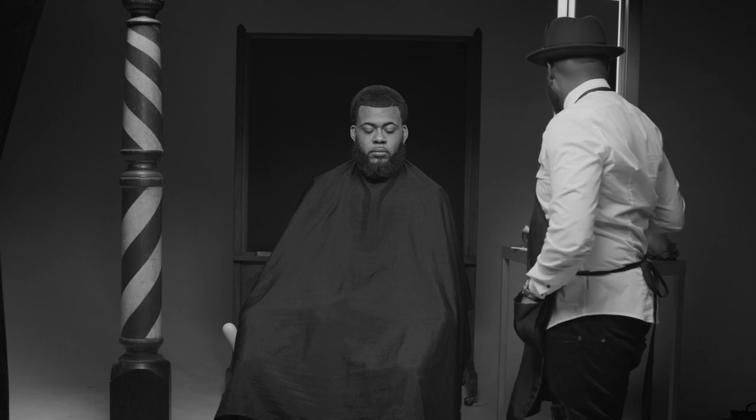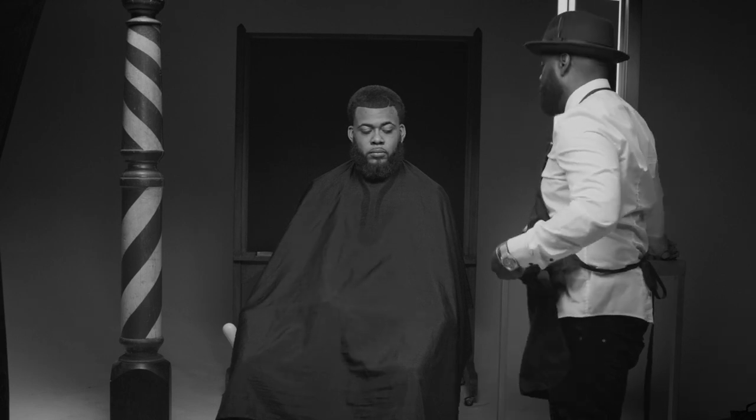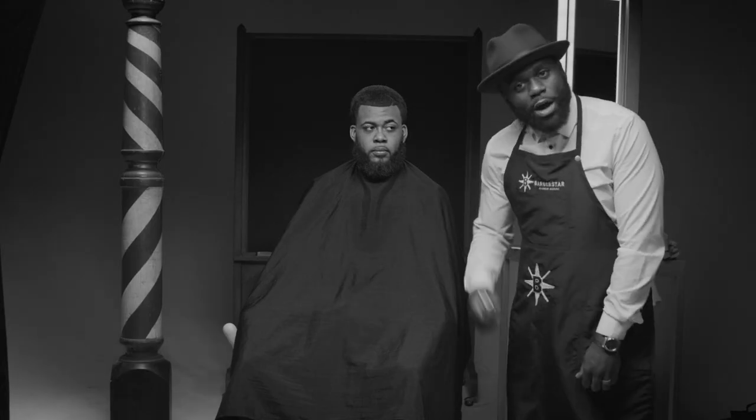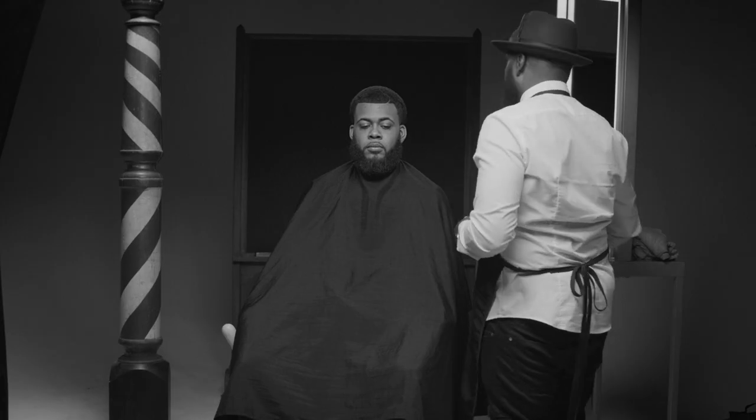The good thing with using the Bevel T-Blade versus other clippers when you're doing the half moon part is: one, Nas wasn't rapping about them other clippers — he's rapping about this clipper. Two, you don't have no wire at all. But let's go ahead and hit it with the razor.